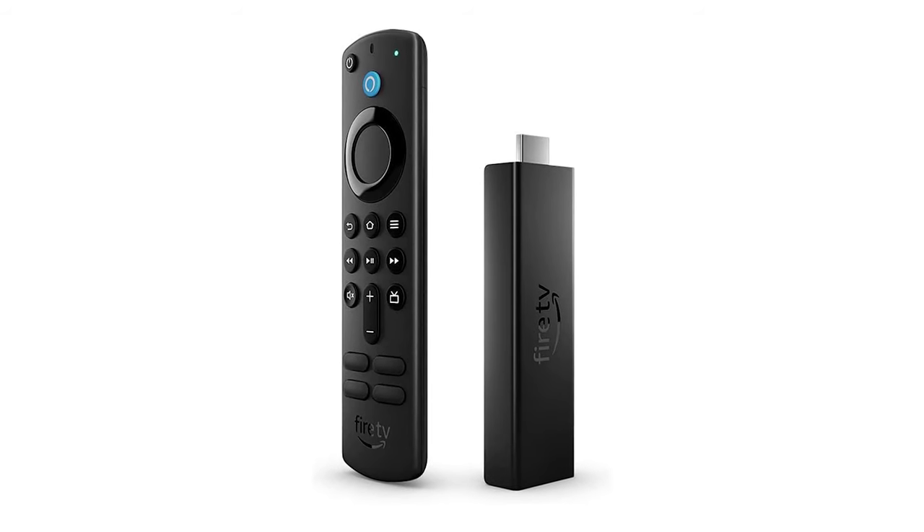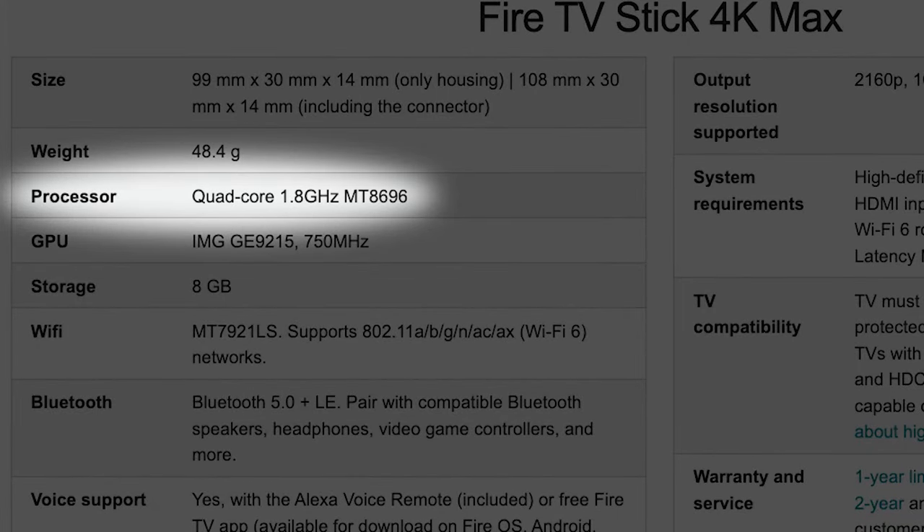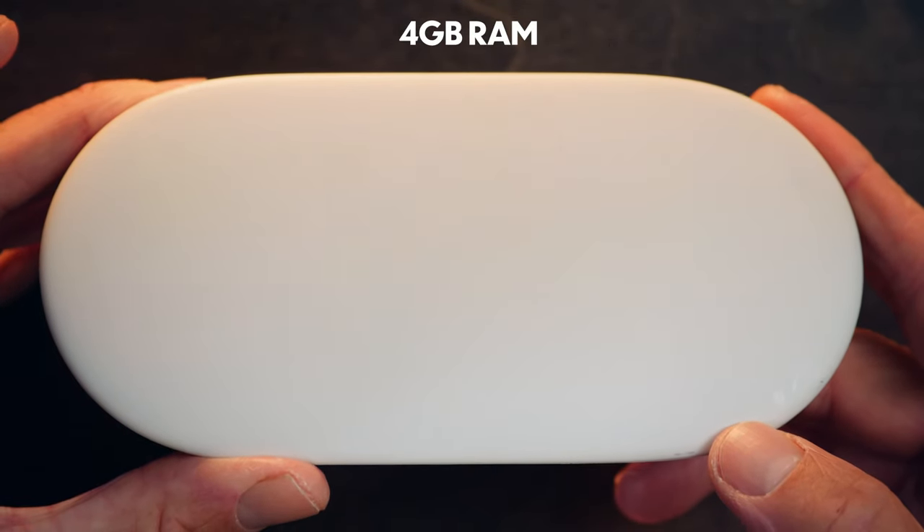Inside the device hides a MediaTek MT8696 processor — not the newest system on a chip in the world. It was actually used in the Amazon Fire TV Stick 4K back in 2021. I encountered no obvious signs that the processor was underpowered during my time with the device, however I am always wary of a new product with three-year-old internals, just from a longevity standpoint. The Google TV Streamer does have four gigs of RAM — double what you found in the Chromecast with Google TV 4K — and 32 gigs of internal storage, which is four times more than the previous device. A long overdue update.